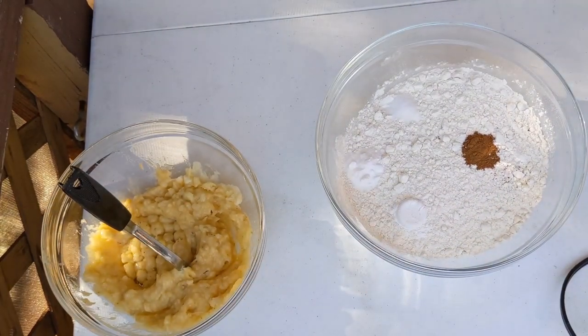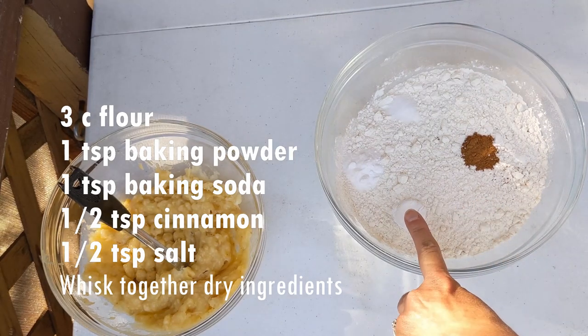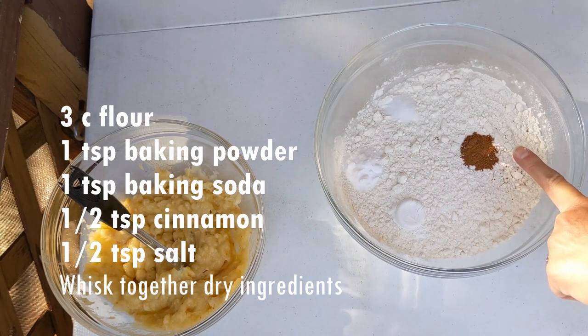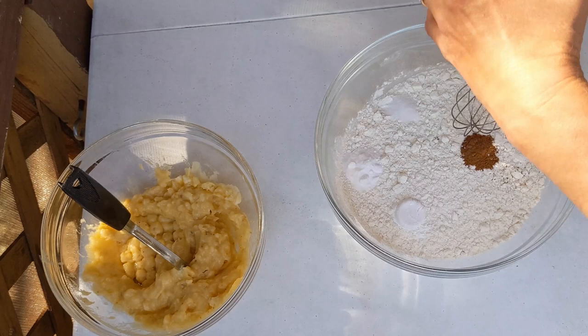We're going to start by smashing some bananas. Next, I am going to whisk together three cups flour, one teaspoon baking powder, one teaspoon baking soda, half teaspoon cinnamon, and a half teaspoon salt. We'll whisk it together — whisking is instead of sifting.